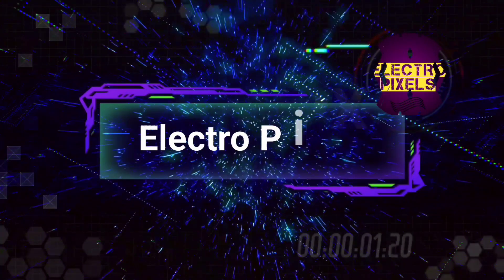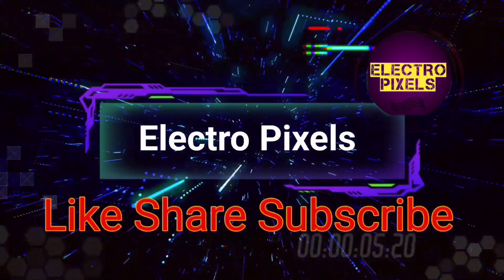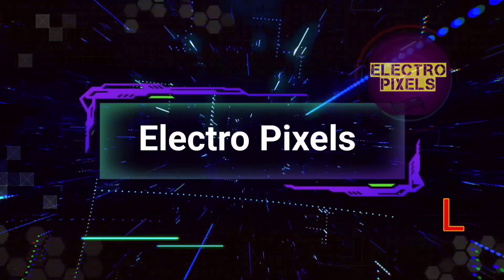Hello friends, welcome to EltroPixels. If you like our channel please don't forget to like, share, subscribe and press the bell icon for getting further notifications.